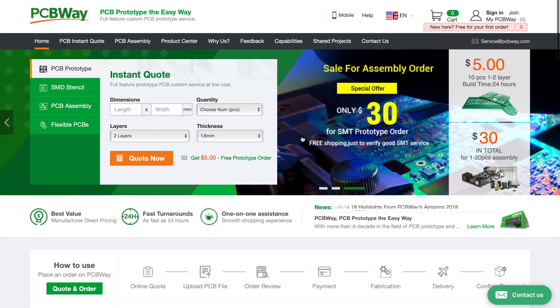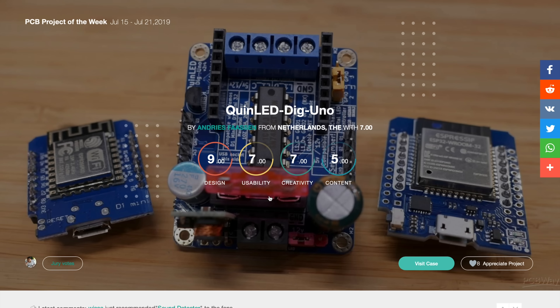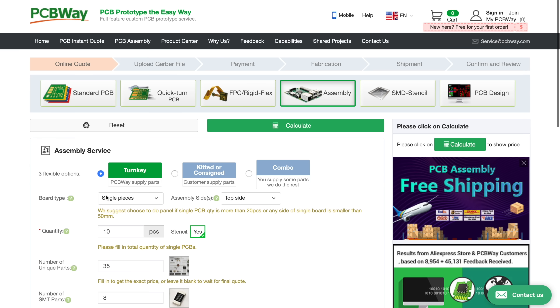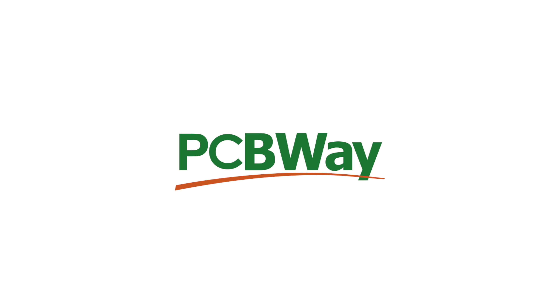This video is sponsored by PCBWay, a full-service and custom PCB prototyping service. They offer instant quotes, quick turn fabrication, low volume production, and more. Check them out at PCBWay.com.